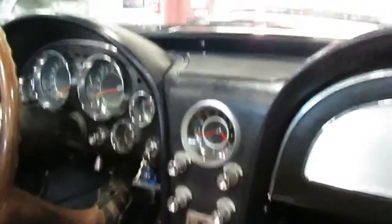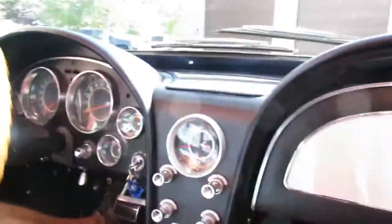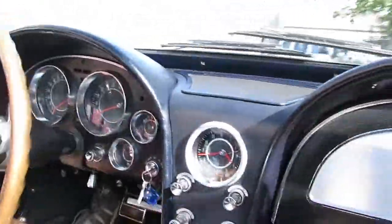Hey guys, Shep and Max here. I accidentally hit the button to stop recording — we've got a walk-around video of this, check that out on YouTube or ask Shep for that link. And now we're gonna go for a spin — my favorite part.